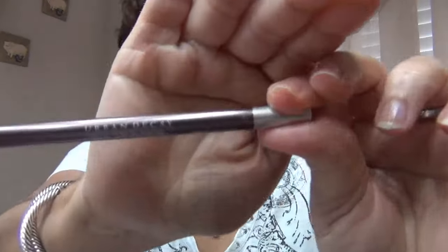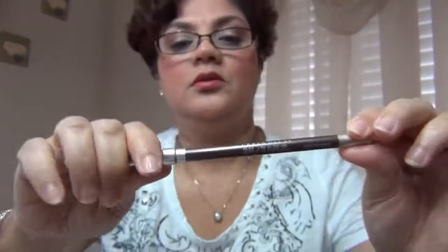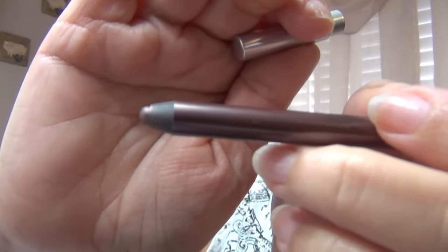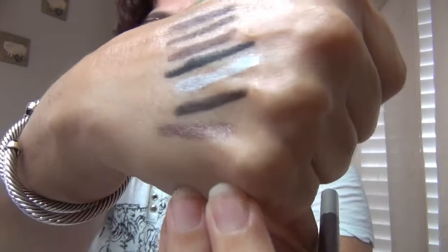And lastly, I have Underground. Underground is a metallic taupe, and this is a beautiful color — very nice.